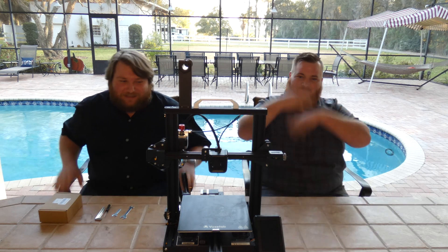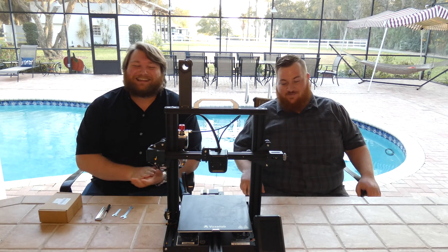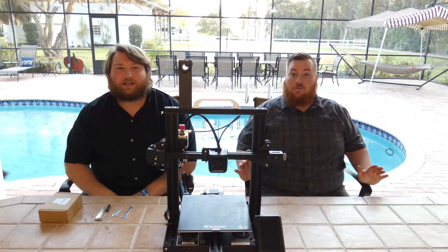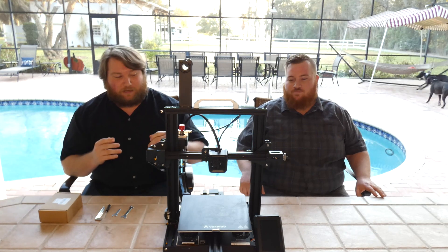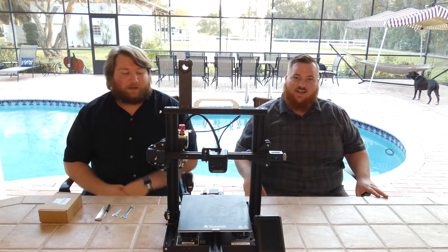What's up guys? Welcome back to another Dummy Tech Talks. This one's not a snack crate like the last two have been. This here is the VoxLab Aquila — it's 'Eagle' in Spanish, I believe. So, Aquila X2. We did a video on this not too long ago putting it together. It'll be up there for you, check it out.